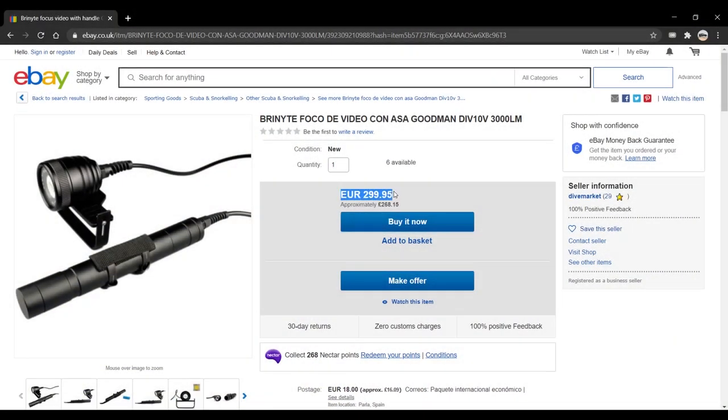So, is this light worth its 300 euros? Absolutely not!